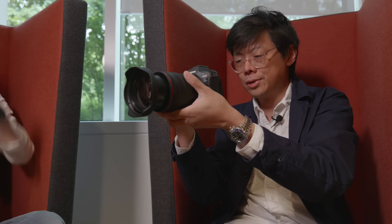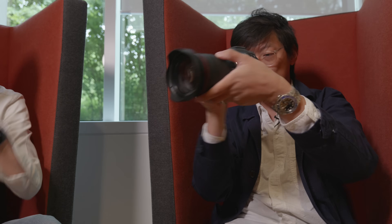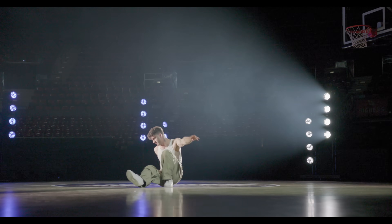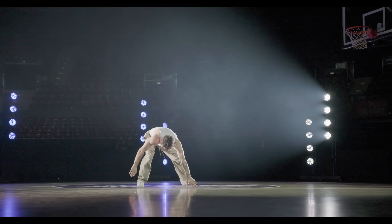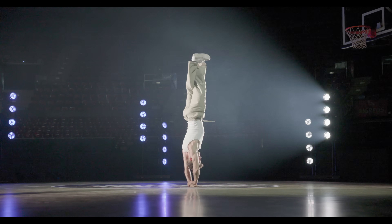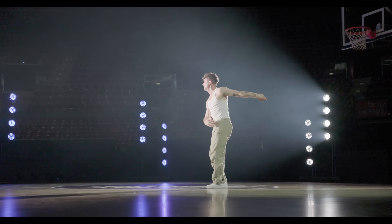Rolling shutter is a concern — compared to the A7R V, which has very visible rolling shutter on screen, this camera looks great. There's also dual shooting: while filming you can still take JPEG photos in burst without affecting the video. That could be useful — maybe for YouTube thumbnails?